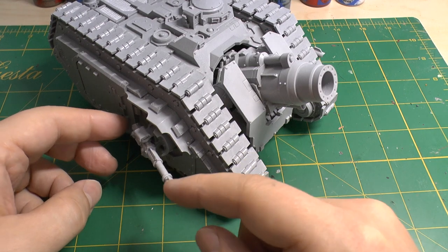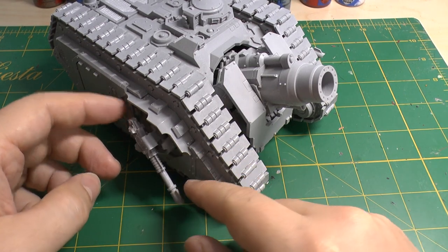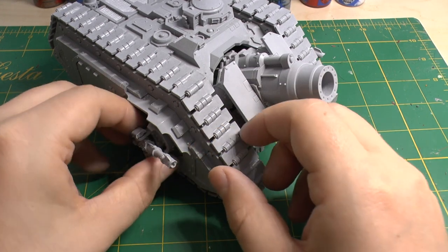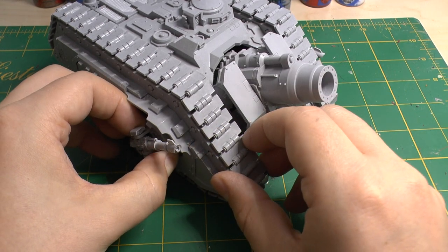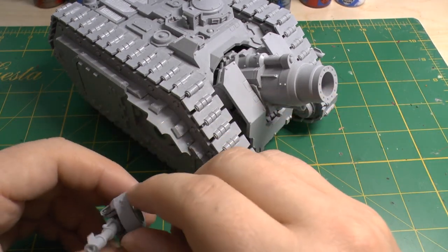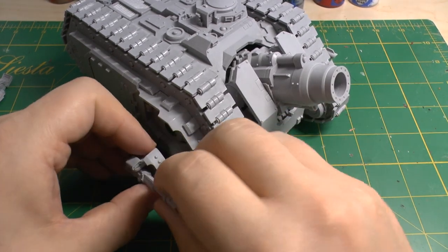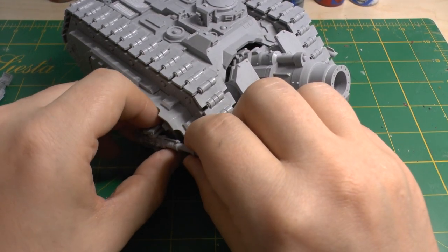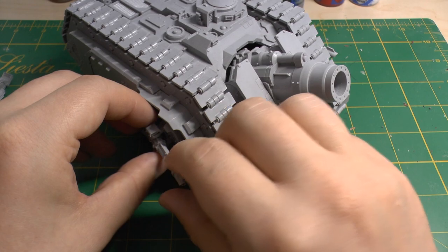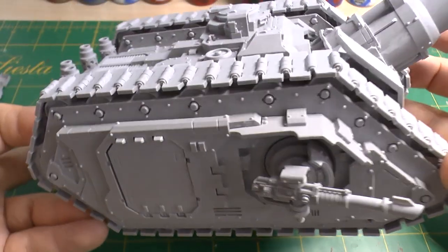What I've done with the lascannons is magnetize them — I've glued them so they can move up and down, and I've put quite strong magnets in there and they work really well. Once it's sprayed you won't see the silver, and you could even put a bit of tape on them. But yeah, this tank is huge.